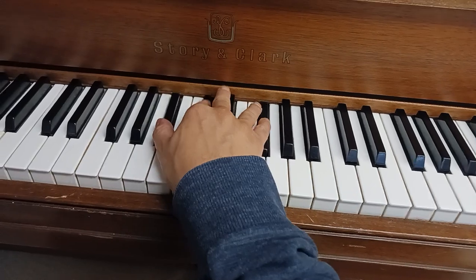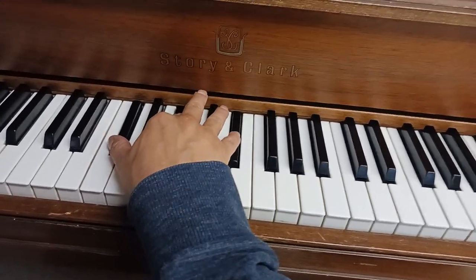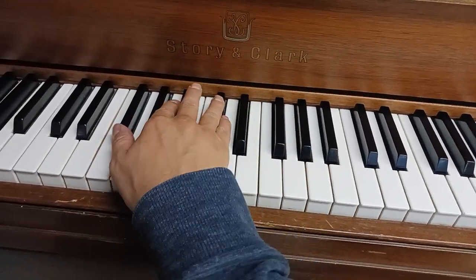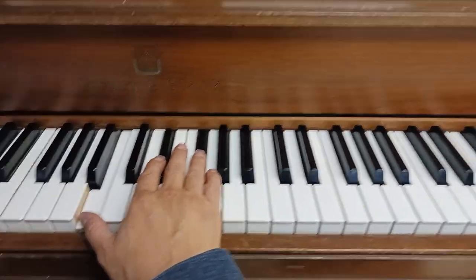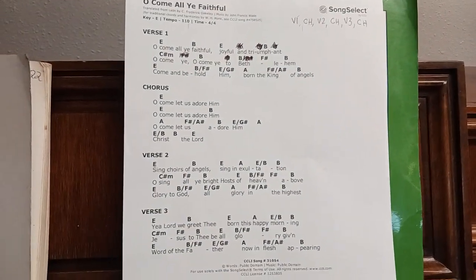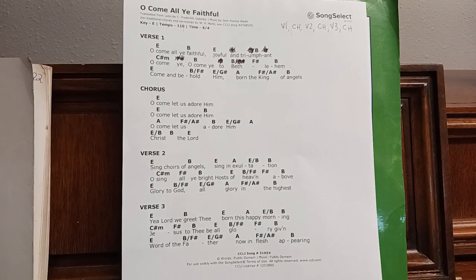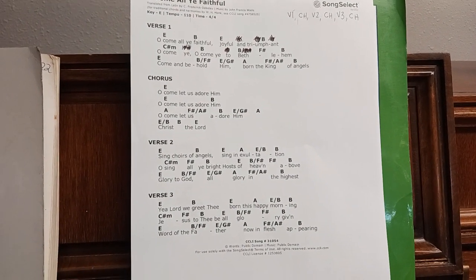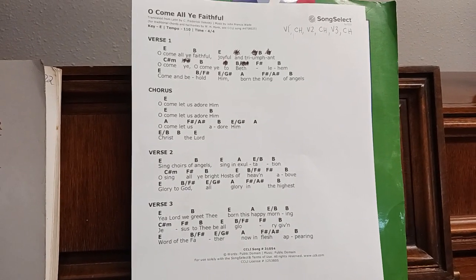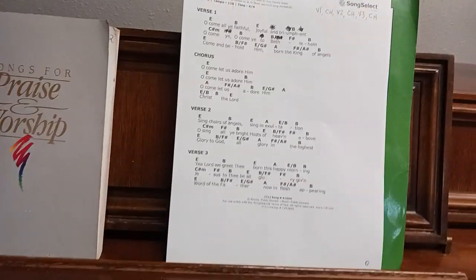It's a B, F sharp, F sharp major, B. Here's what we have so far: Oh come all ye faithful, joyful and triumphant. Oh come ye, oh come ye to Bethlehem. The cadence is iconic of this song, so let's keep going.